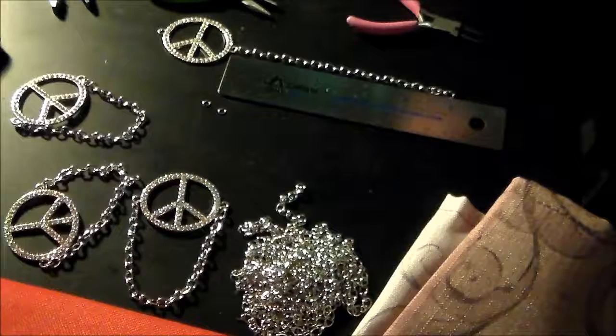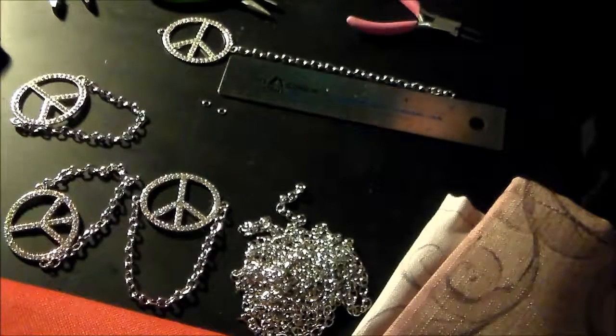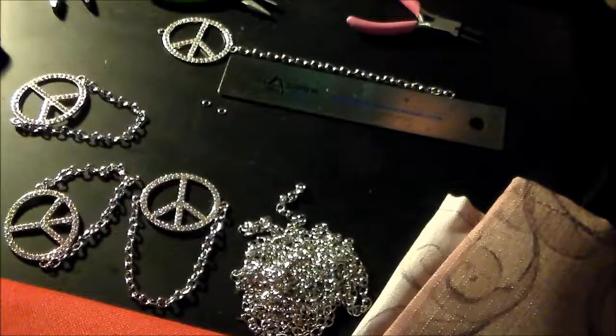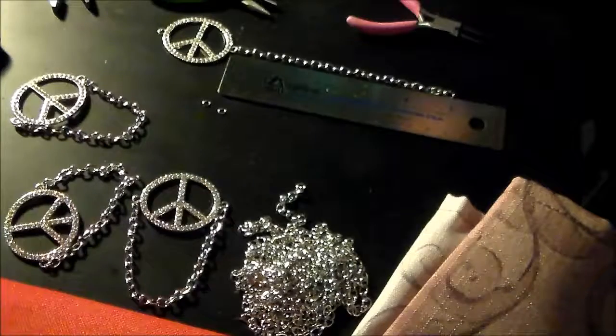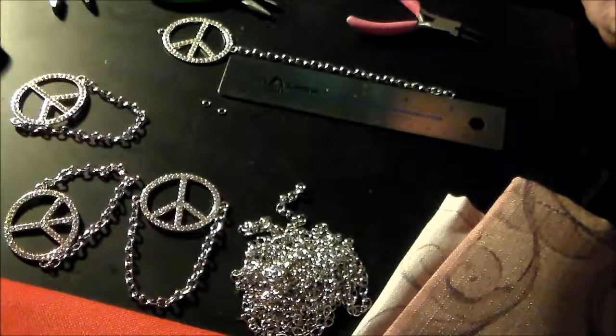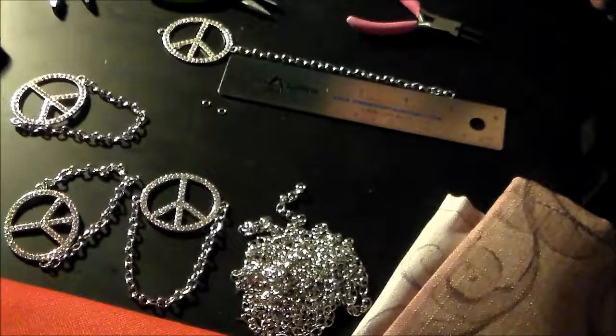I am making a birthday present for a friend of mine who is having a milestone birthday, and she likes peace signs. I used to make quite a bit of jewelry and sell it, so I have a little skill there. I just thought I would take you along and show you how easy it is to make something simple.